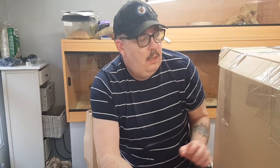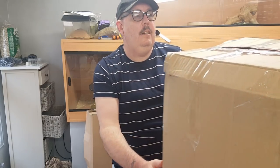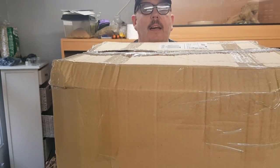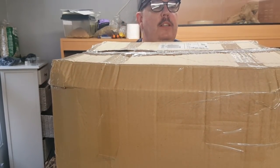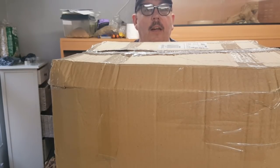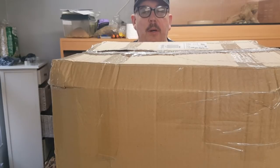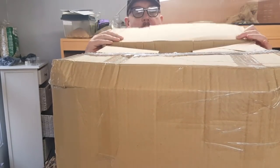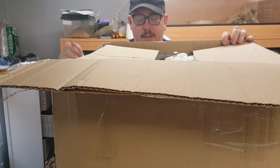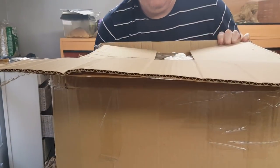Hi guys, welcome back, Peter Webster here. As promised in yesterday's video, we have an unboxing. Yeah, it's a big boy — this is an order from the Spider Shop. Don't worry, I know you're all thinking what inverts has he got now. There's not a lot in here spider-wise, it's mainly accessories for me and the odds and ends where I need to progress and to store my animals.